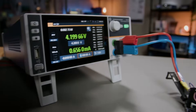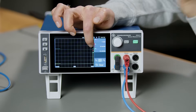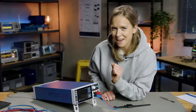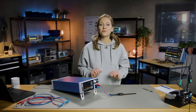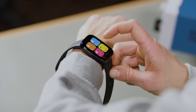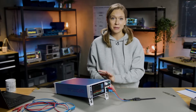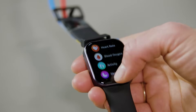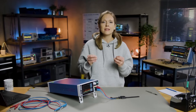Once the connection is established, we can analyze the power consumption of the smartwatch. The NGU shows us in real time how much current the watch is currently drawing. We launch various applications and functions on the smartwatch while the NGU monitors the power consumption, helping us identify exactly which applications are putting the most strain on the battery.